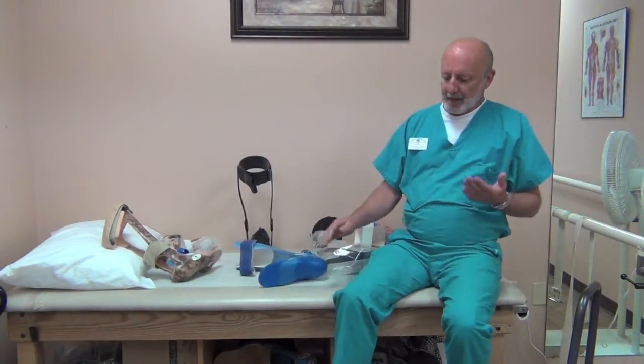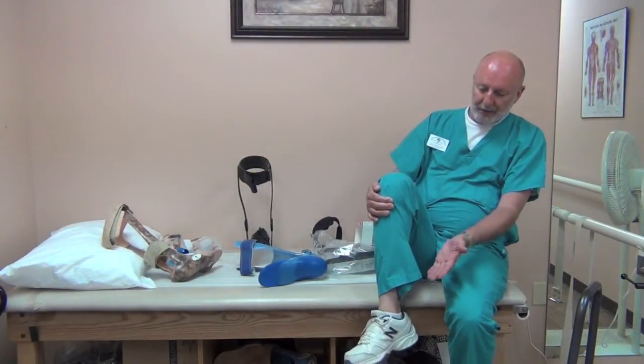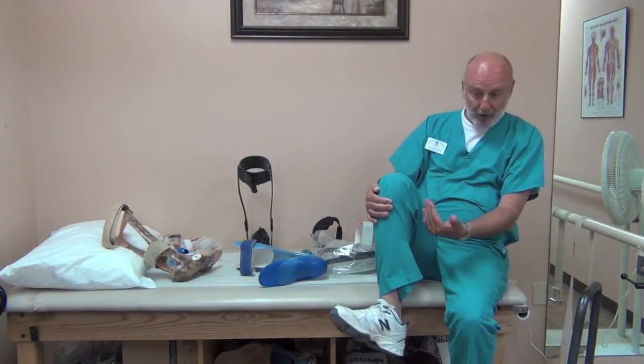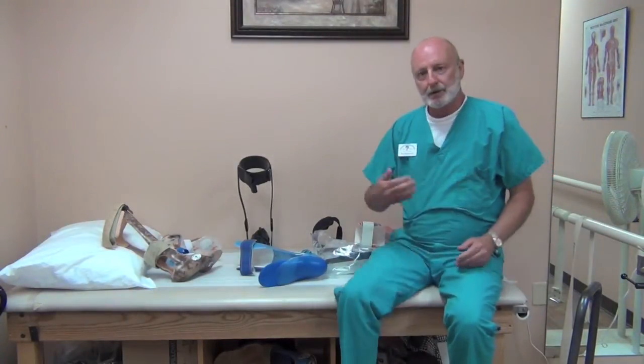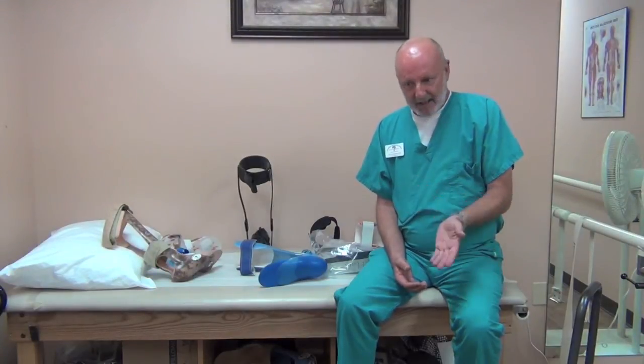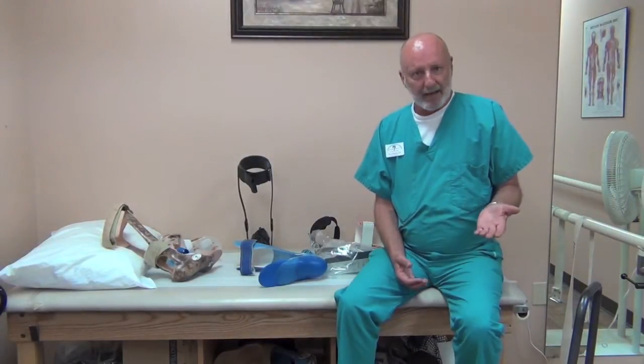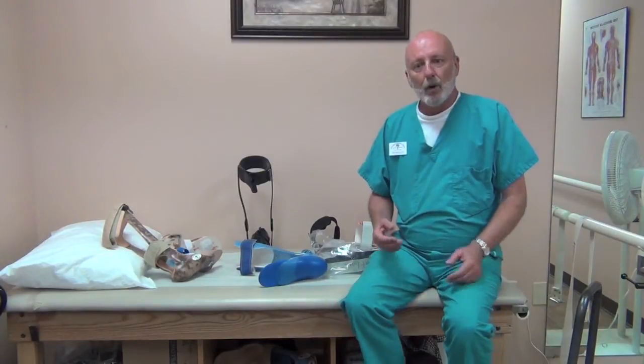With foot drop you have the inability to actively dorsiflex the foot. Dorsiflexion is the process by which you raise your toes when you're walking so that your foot clears the floor. When you have a weakness of the dorsiflexors you have a tendency to catch your toe when walking. It will also make you bend your knee more than needed to clear the floor, or circumduct your leg. There are different gait compensations that people use to overcome foot drop.